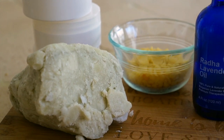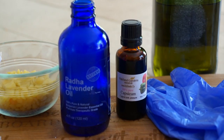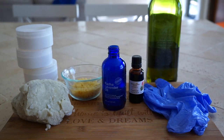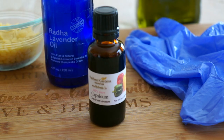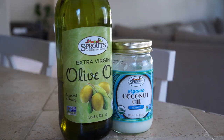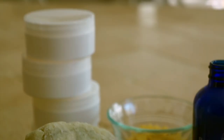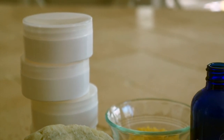Raw shea butter, beeswax, essential oil of your choice — I use lavender, but you might want to use frankincense or maybe even sandalwood — and most importantly, capsicum. You'll also need a delivery agent like olive oil or coconut oil, and some small plastic jars to store it in.